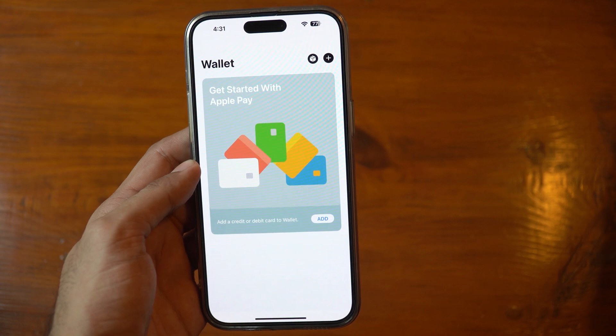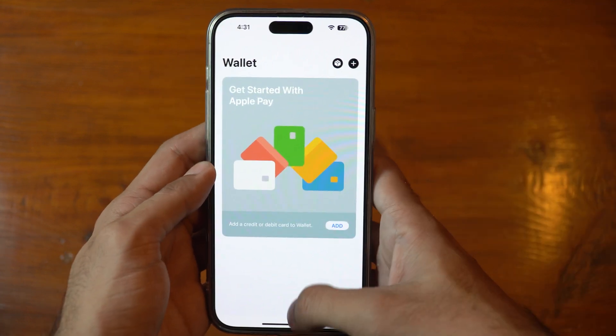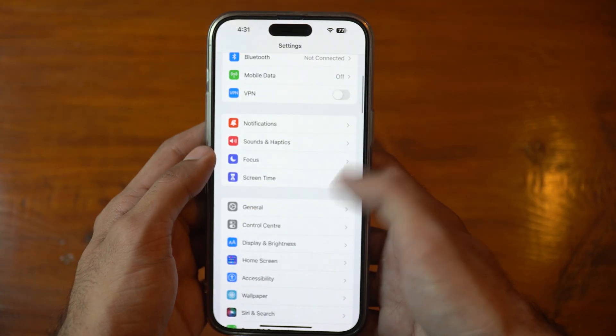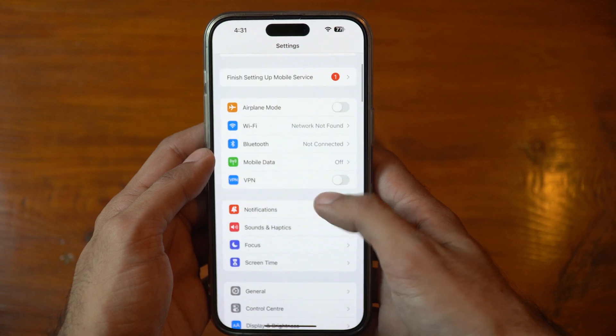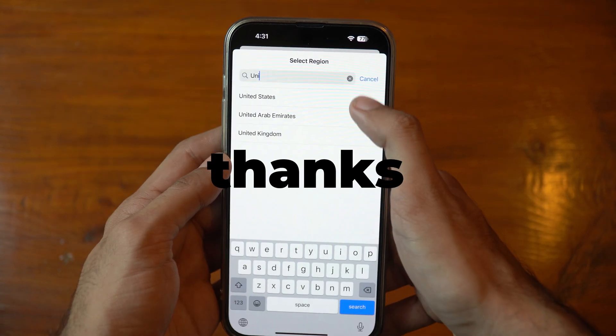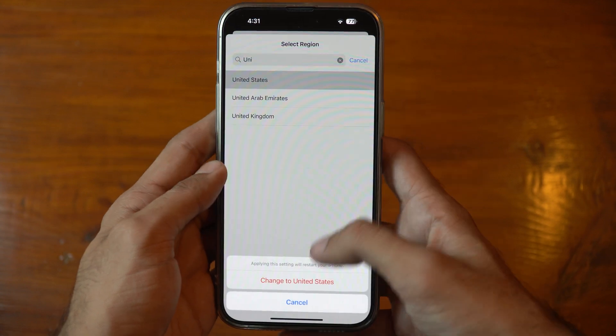And that's it! We hope this video has helped you resolve the issues you were facing with Apple Pay or adding a card to your Apple Wallet. If you found this video helpful, please hit the like button and share it with your friends. Don't forget to subscribe to our channel for more tech tips and tricks, and if you have any questions, feel free to leave a comment below. Thanks for watching, and we'll see you in the next video!